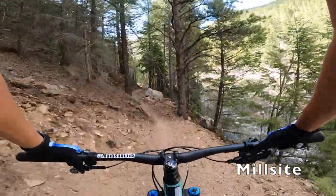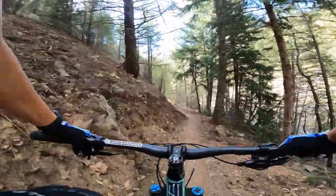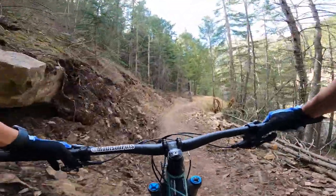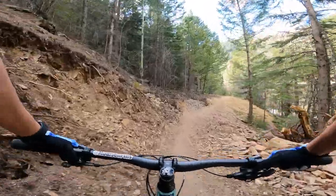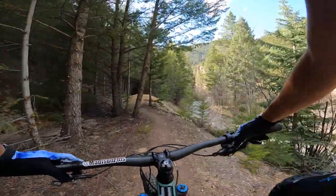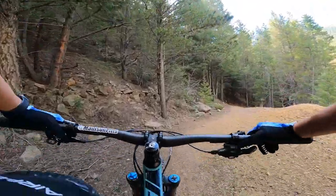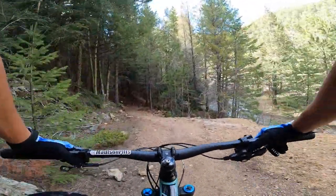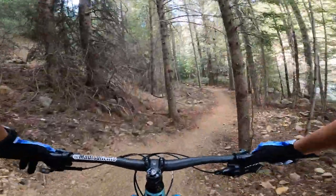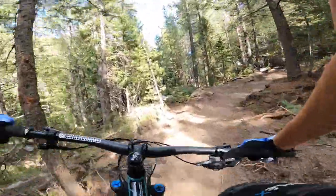Taking our way up to the downhill trailhead. Started off at the parking lot, went across the road on that nice bridge there, and then climbed up probably about 100 feet. Then there was like a long flowy downhill section, and now we're just pedaling along the river. Keep you updated on how it goes. So far it's a casual climb.